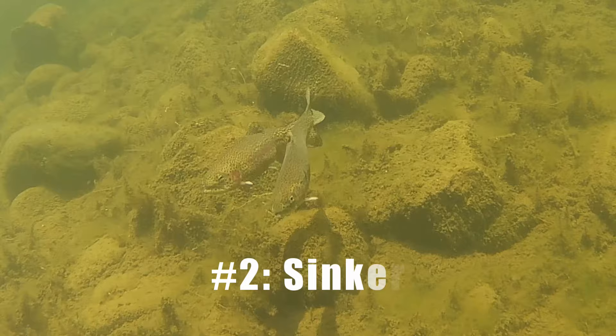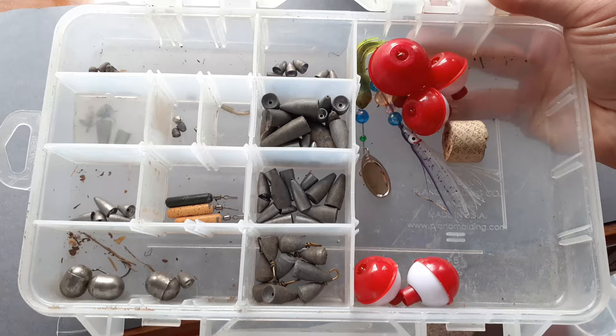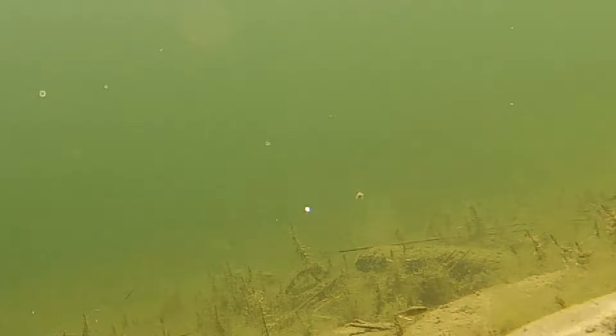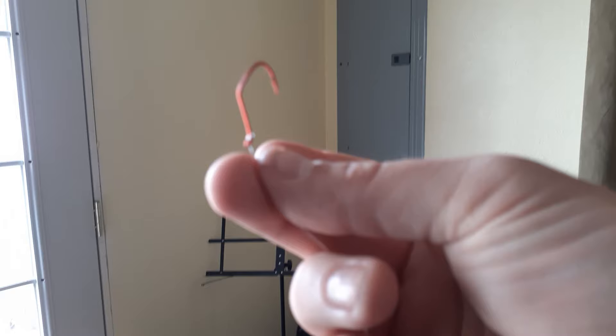Number two: sinker. Use a drop shot weight or a bass casting weight of one-eighth ounce to half ounce for trout, depending on the distance you're casting. The key is to use as little weight as possible so that your presentation will be less clunky. Using less weight also allows you to navigate through weed beds and debris with less hang-ups.